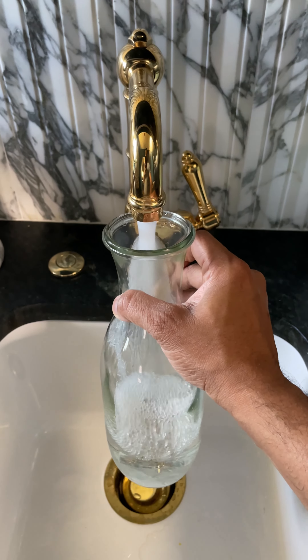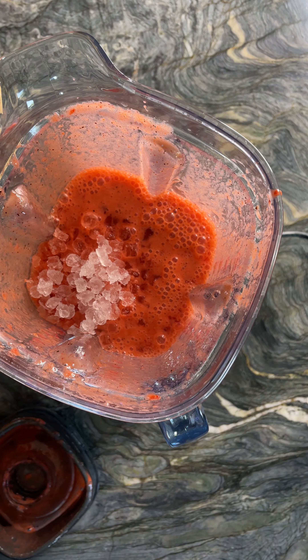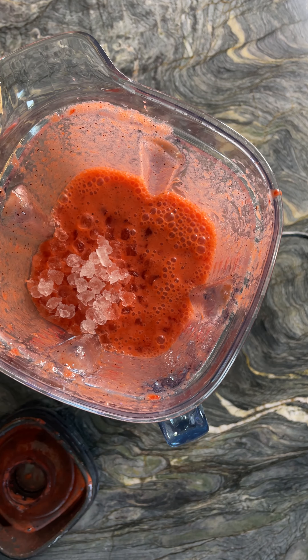Collect cold tap water. And if you don't have cold or chilled water, you can always add some crushed ice to the blender along with tap water.